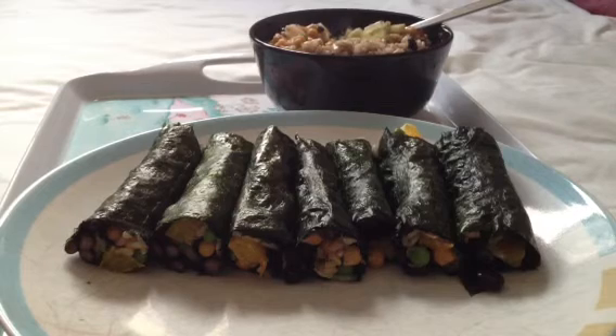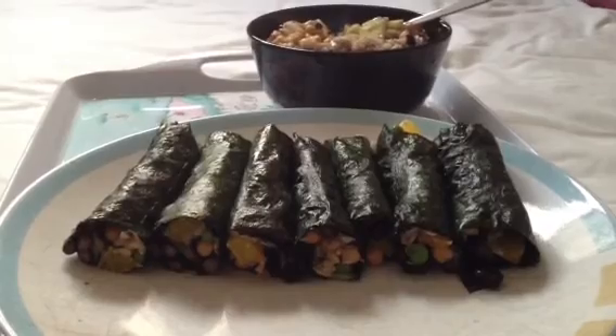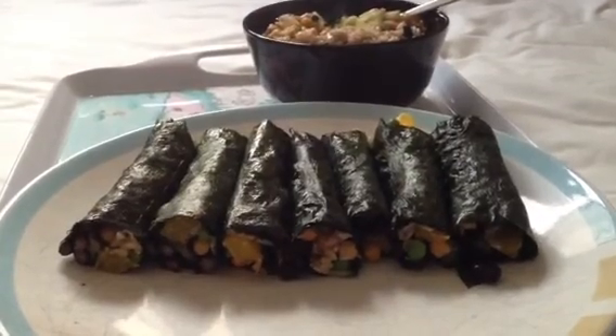Very interesting stuff you can do with raw foods and things. But anyway, there you go — that's an insight into what I'm having tonight. Cheers, bye!